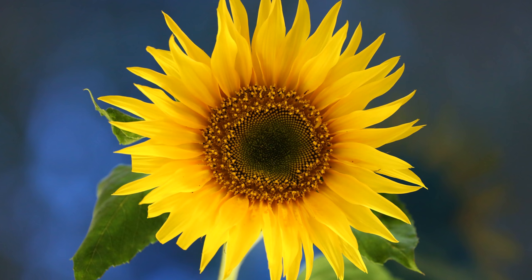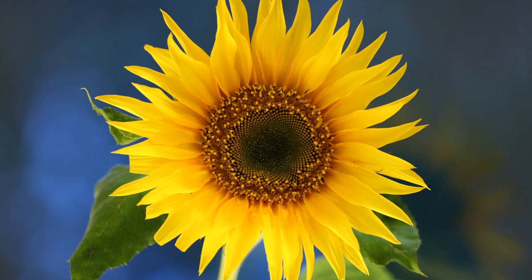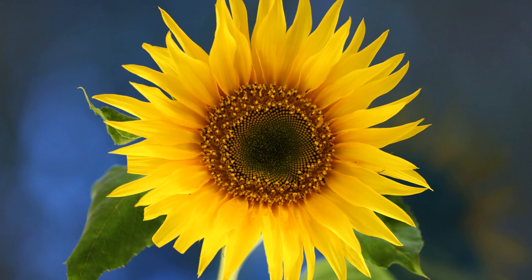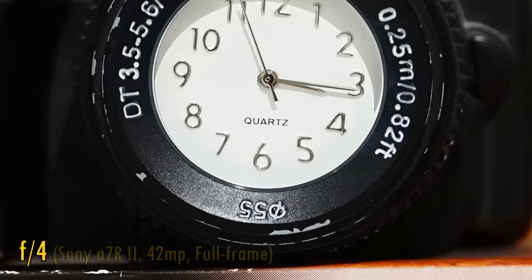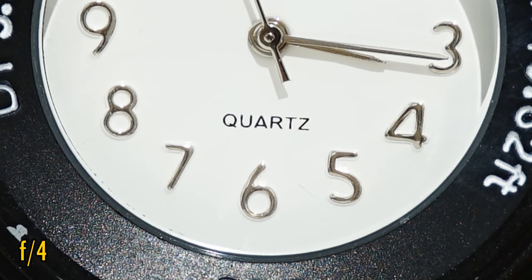Now let's see about close-up image quality. The lens can focus down to 3.3 metres, which actually brings you a reasonable magnification when shooting at 400mm. The really good news is that the lens remains as sharp as ever when shooting close-up, even at f4. Remember, using an extension tube or a teleconverter with your lens will bring you even closer to your subject than this.